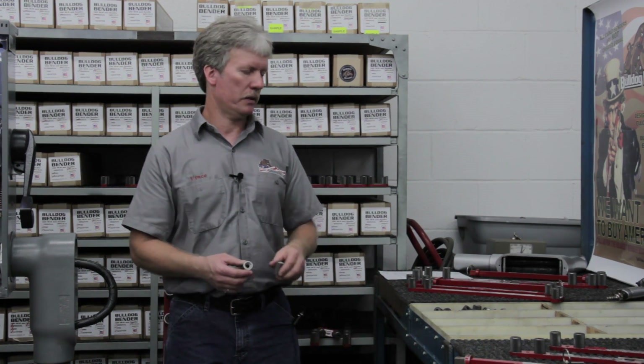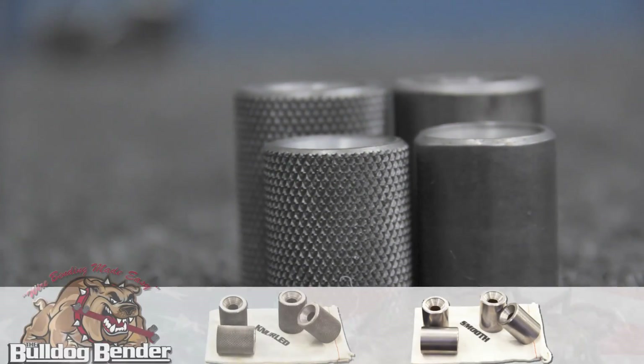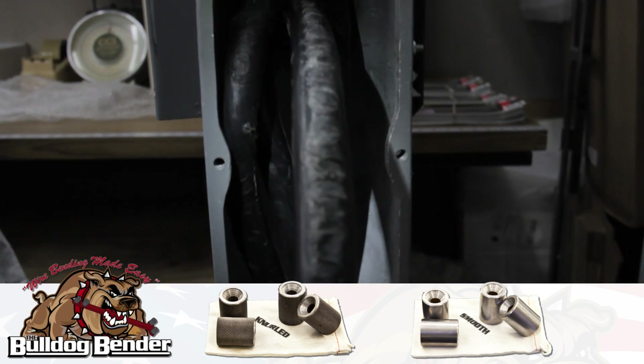I want to take a minute and talk about the dowels that are on the tool sets. We offer two different style dowels: a knurled and a smooth. A lot of guys will ask about the nylon outer jacket. I have documentation that I send out with the tool sets that basically states the nylon outer jacket is a sacrificial layer. If that gets to be a concern for you, you can order a smooth set of dowels for your tool handles, and a lot of the guys do that. I primarily send them out as knurled, but a lot of guys will order a complete set of smooth dowels for their tool sets.